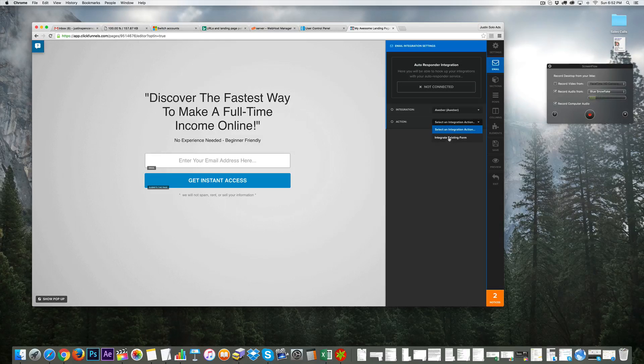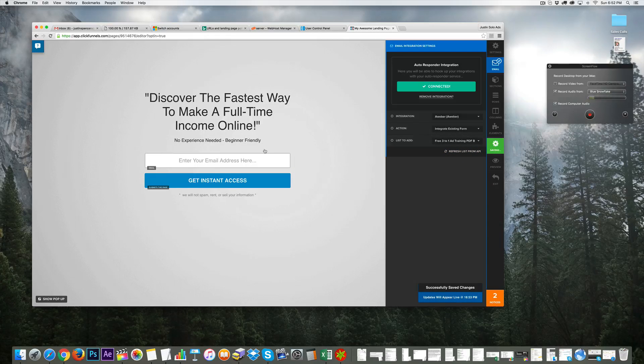Once you integrate it — which is super easy — you just click 'Integrate Existing Form' and select a list to add. You'd create a new list and enter the list name and it would show as connected. Since this is just training and I'm not going to drive traffic to this page, I'll save it as is, then exit because this page is done. That took about two minutes.